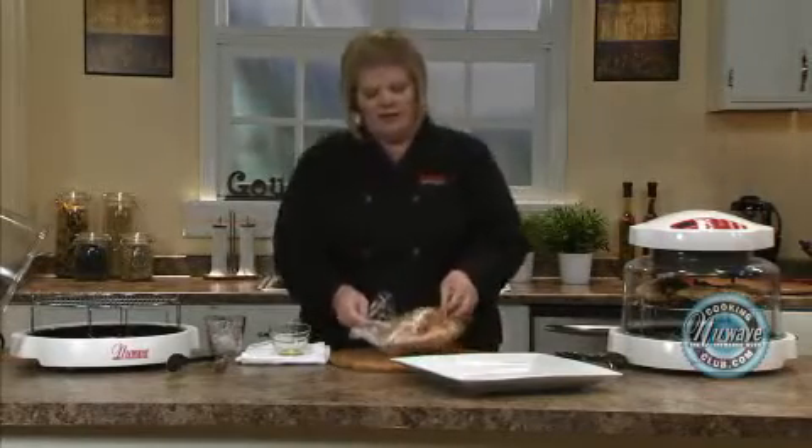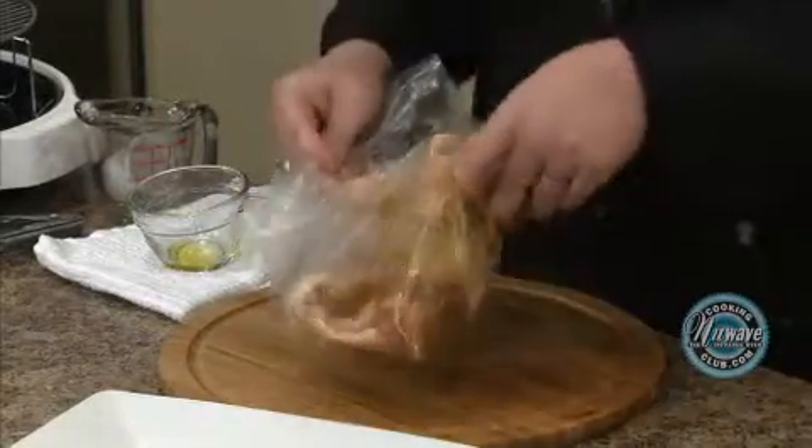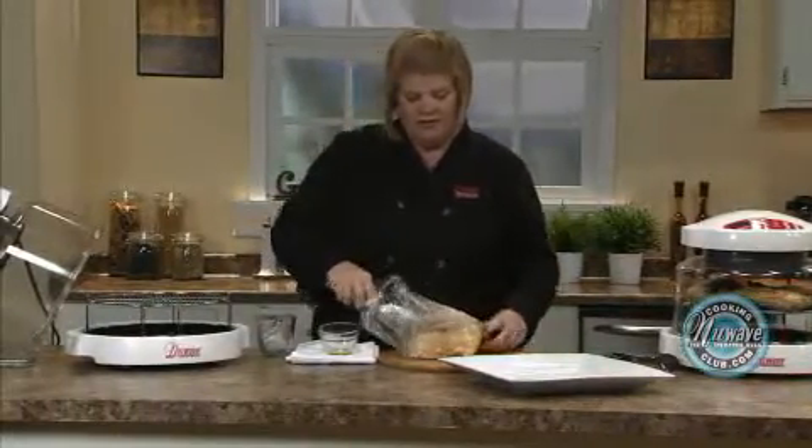Let's pretend this was in my freezer — it's solid frozen. There are our done ones. Let them marinate at least an hour.